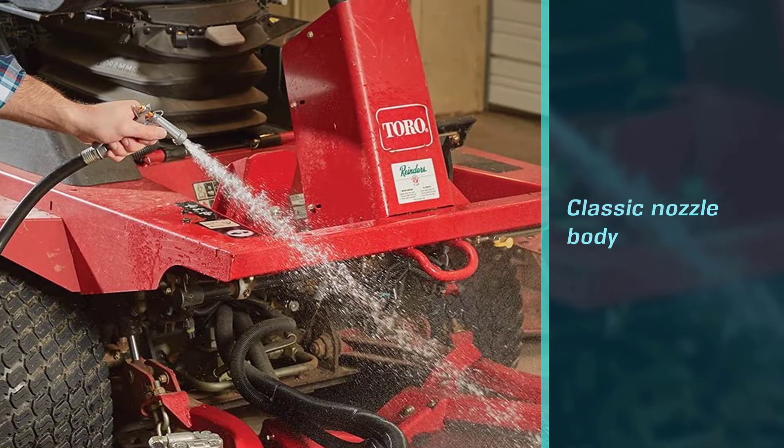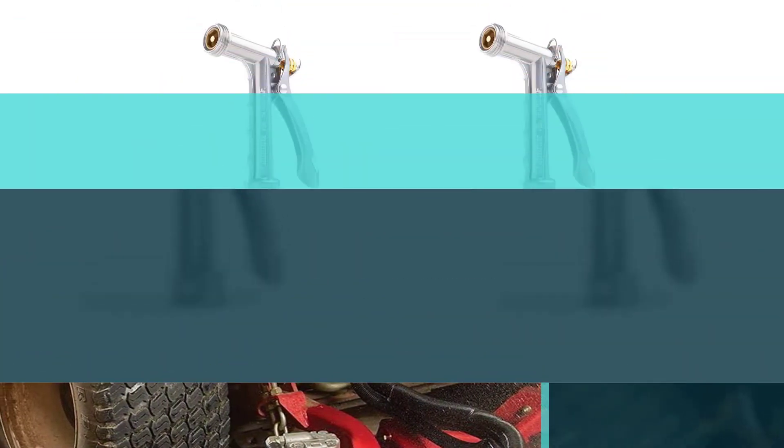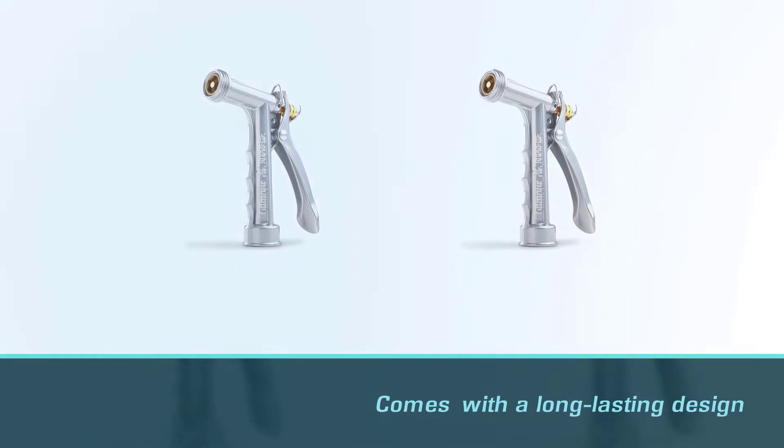It's easy to hold and use, and it comes with a variety of spray patterns. Users can adjust the flow force with the help of a small flow control dial.